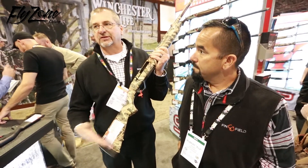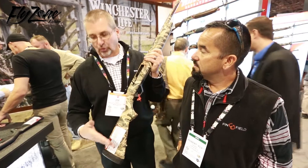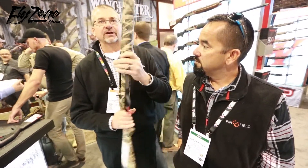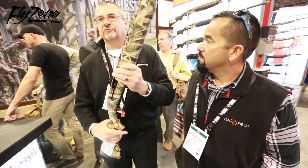Comes with a quarter inch spacer. Gives you the ability to lengthen the gun by a half an inch, or shorten it down to a 14 inch length of pull, which is also things that our guys are telling us. This thing shoots, and we're looking forward to a great year with it.